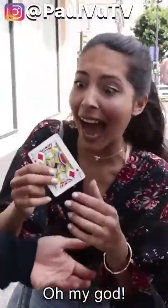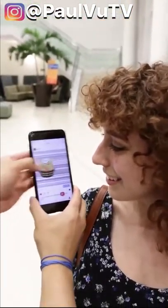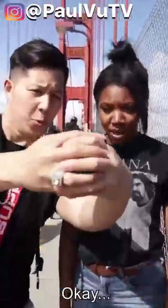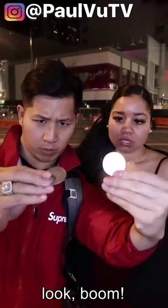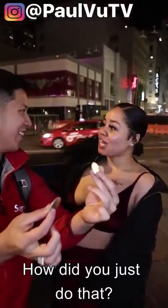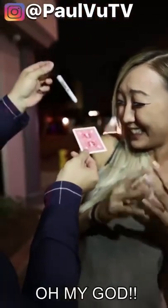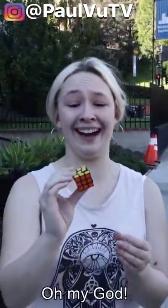Oh my god, hi — on my Instagram, a photo of a chocolate watch. I've got a balloon here, watch, I'm gonna take it. Oh! Two coins, look, boom, jumps. How did you just do that? Watch the Rubik's Cube — boom! Oh my god.